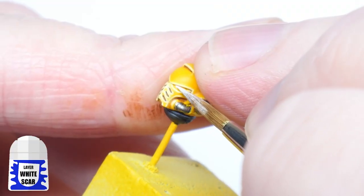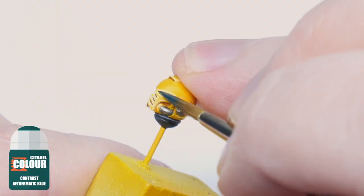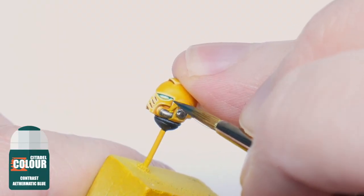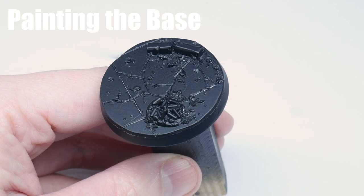I finished off painting the Imperial Fist with glowing lenses. I wanted to give the base a lot of texture, so I used a lot of dry brushing and washes.